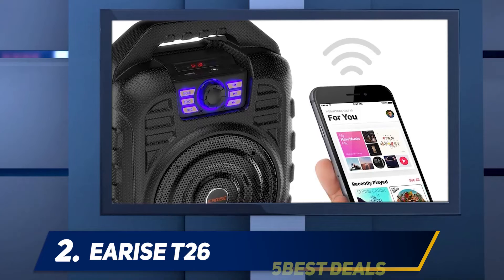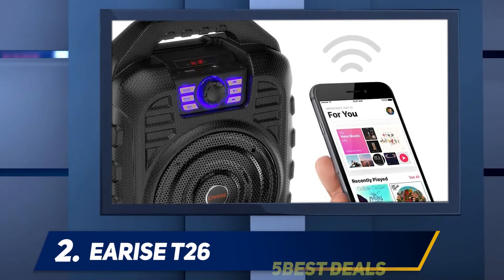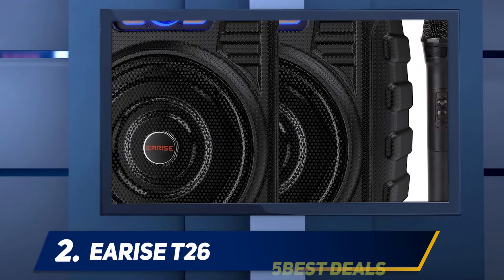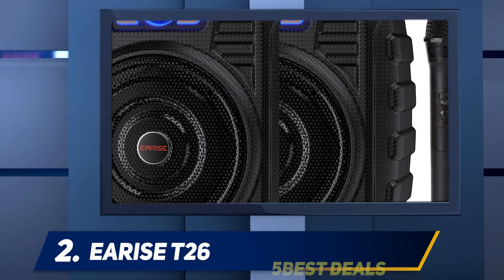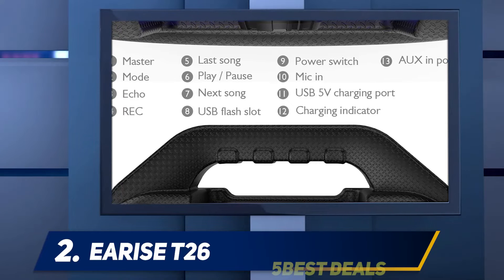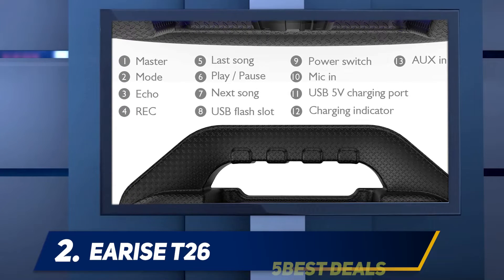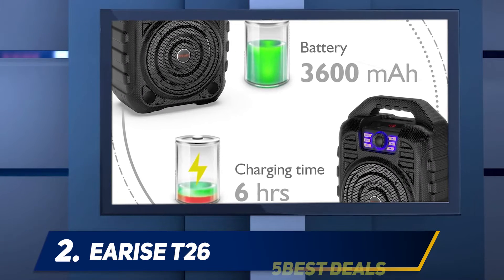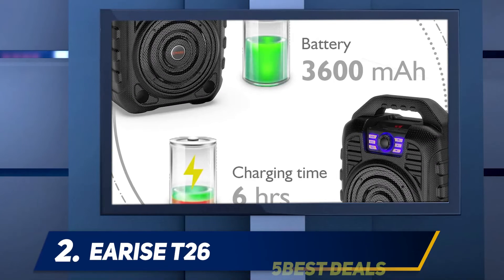If you hate being tethered to a device, the E-Rise T26 portable Karaoke machine is an even better choice, because it comes with remote control. This means you can pause, forward, or rewind songs from across the room as it has a coverage of up to 10 feet. It comes with a wireless microphone, which not only reduces costs but also enhances your wireless capability.